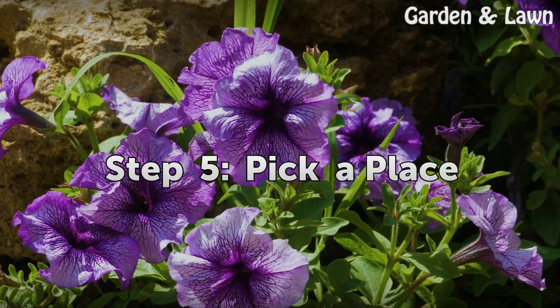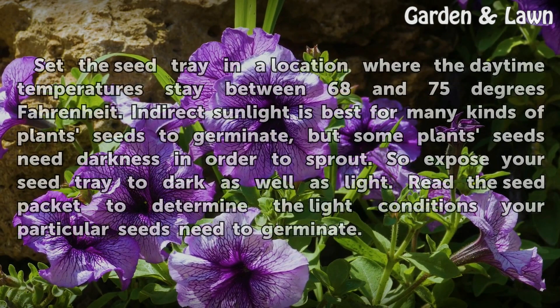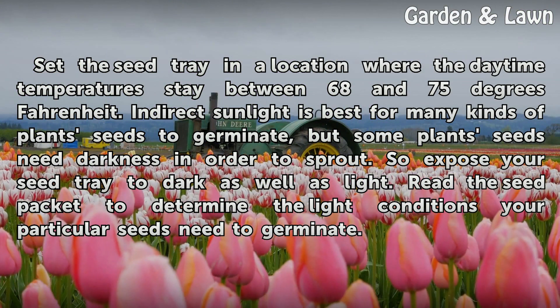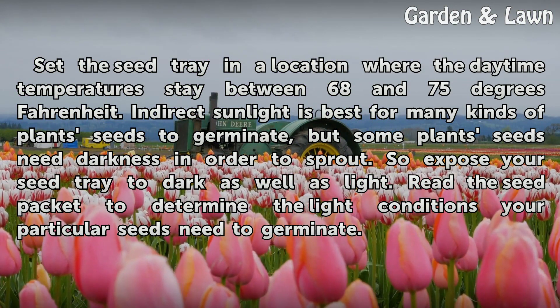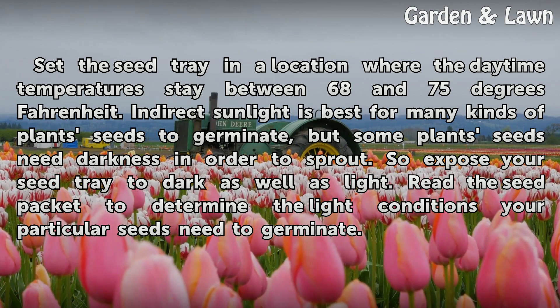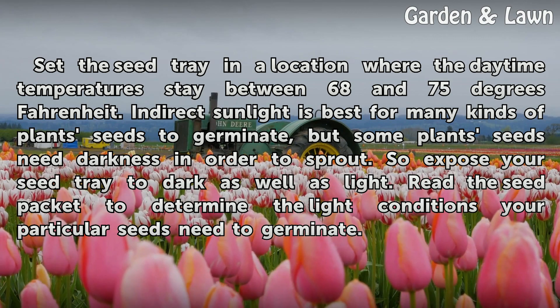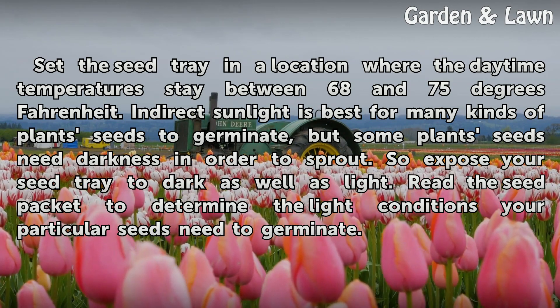Step 5: Pick a Place. Set the seed tray in a location where the daytime temperatures stay between 68 and 75 degrees Fahrenheit. Indirect sunlight is best for many kinds of plant seeds to germinate, but some plant seeds need darkness in order to sprout. So expose your seed tray to dark as well as light. Read the seed packet to determine the light conditions your particular seeds need to germinate.